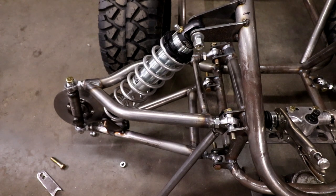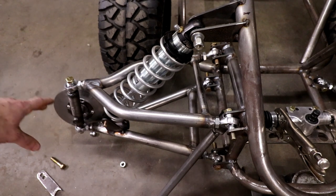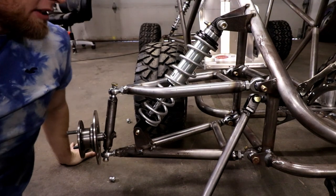I found them cheapest at barnes4wheeldrive.com. The front heims are also 5/8-inch, and for the next builds I'm going to bump those up to 3/4-inch just to add some extra beef.